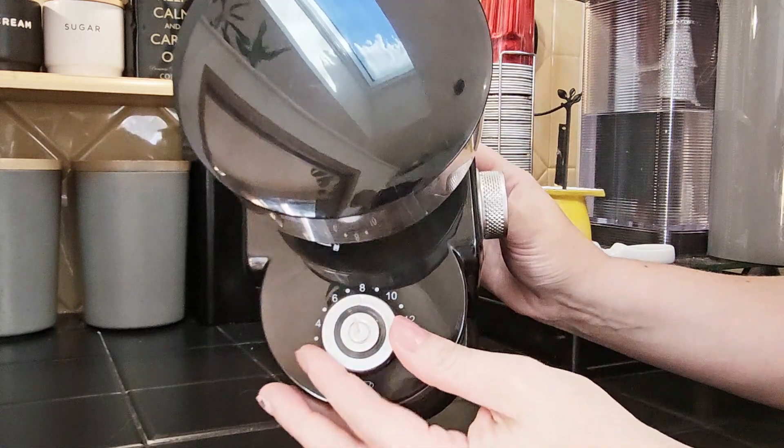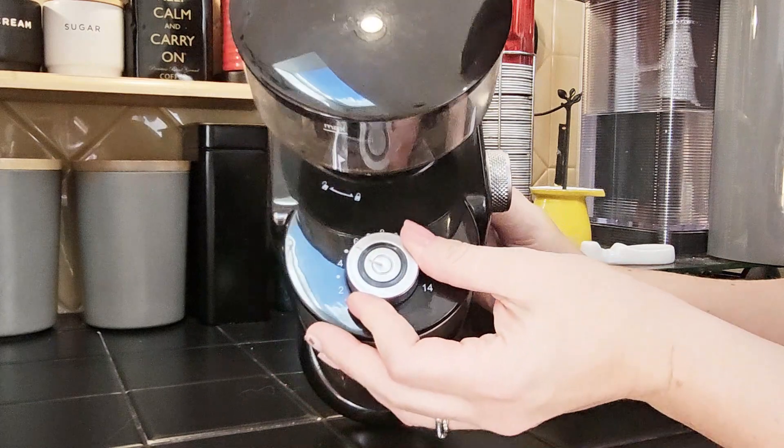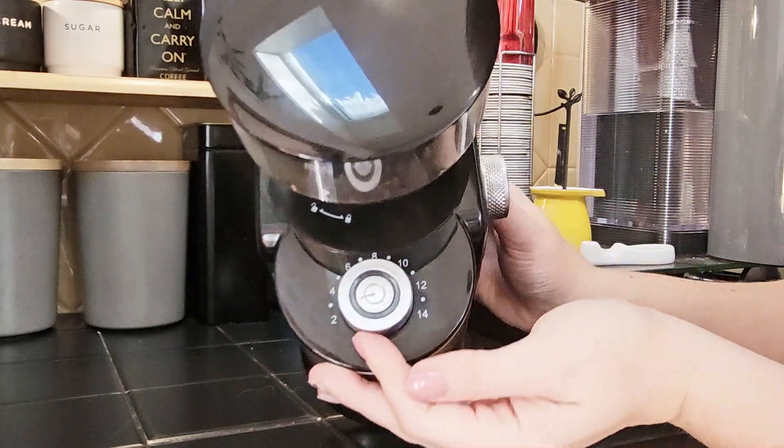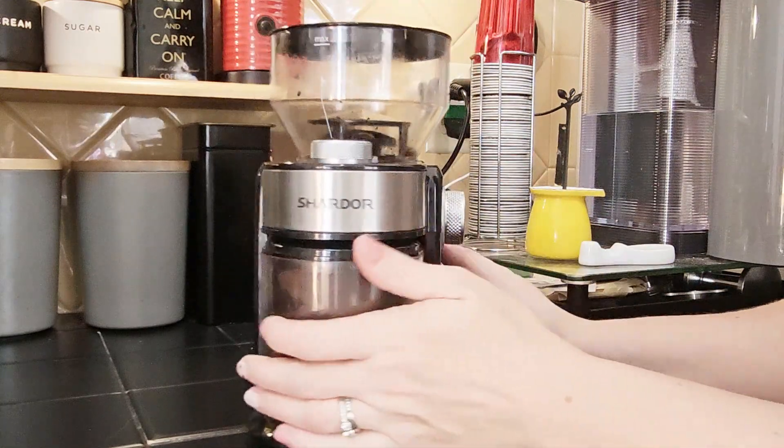It's not too bad. You've got a little indicator light. The dial here tells you how many cups you will grind coffee for, anywhere from two to 14. And then on the side here is how you control how fine a grind you want.